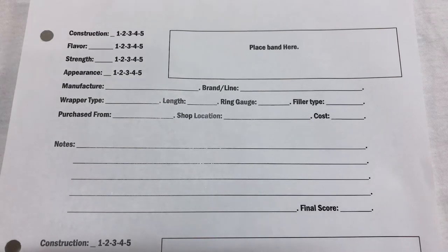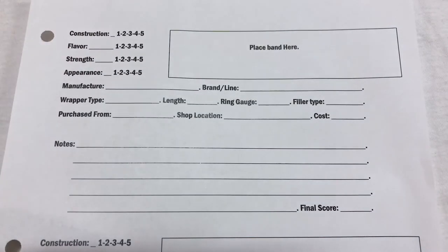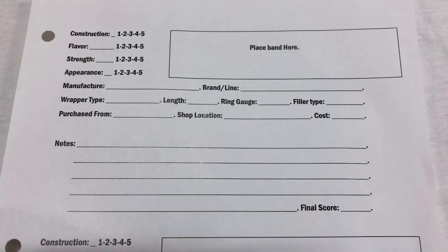After I'm done smoking the cigar, I'll go back through my notes and think about how the cigar was put together — things like draw, was it rolled well, did it want to break apart, did the caps fall off, did it burn wonky, did it need a lot of touch-ups. Then I'll grade the construction one through five. I'll look at the flavor notes and think about whether I enjoyed the flavors. Same with strength — was it strong or not, did I have a nicotine buzz, did I feel sick? Then I add up all my numbers and put my final score right there. That's my template — pretty simple.